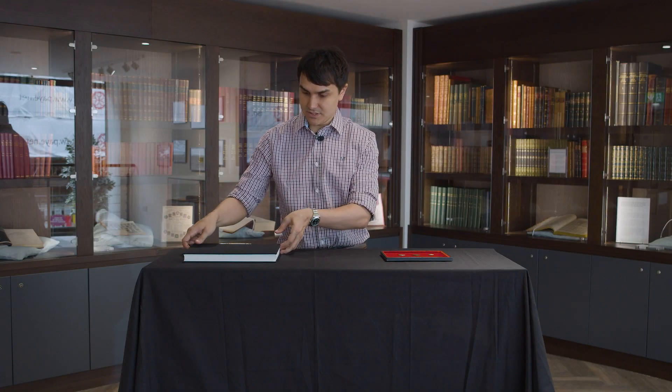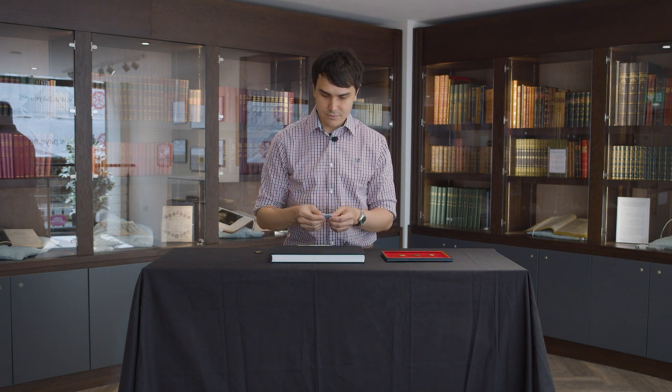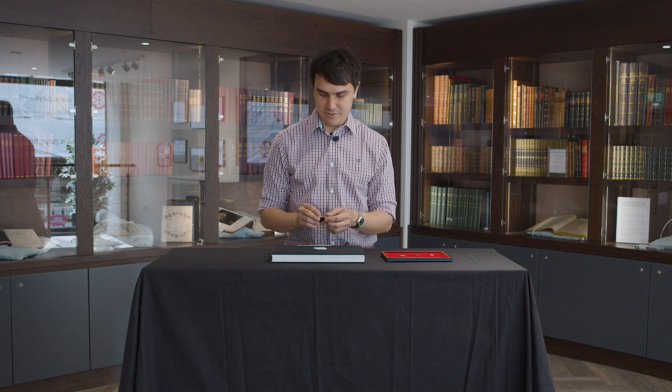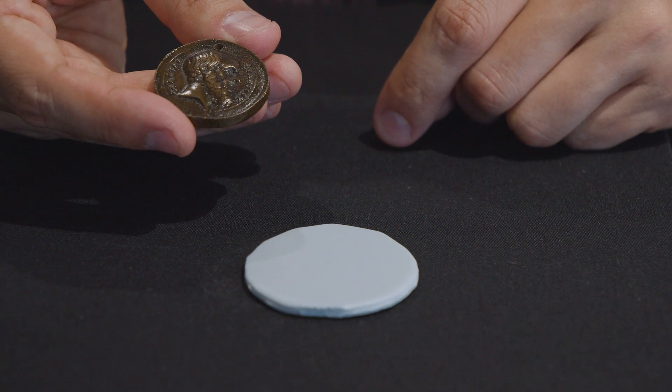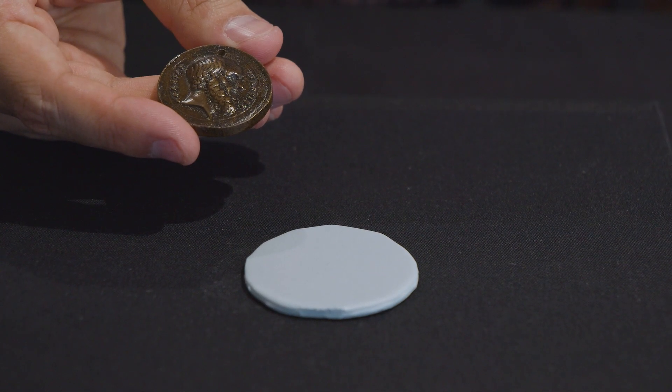What we need is a flat surface like this book and a disc of blue tack. We put the piece of blue tack on the book and we take a coin that you really don't mind damaging — this is actually a forgery from Victorian times, very low value, but it's perfect for what I want to demonstrate. You have to imagine that this piece of blue tack is a blank — a disc of metal that has yet to be minted into a coin — and my hand is a die that is going to stamp a design onto this coin.